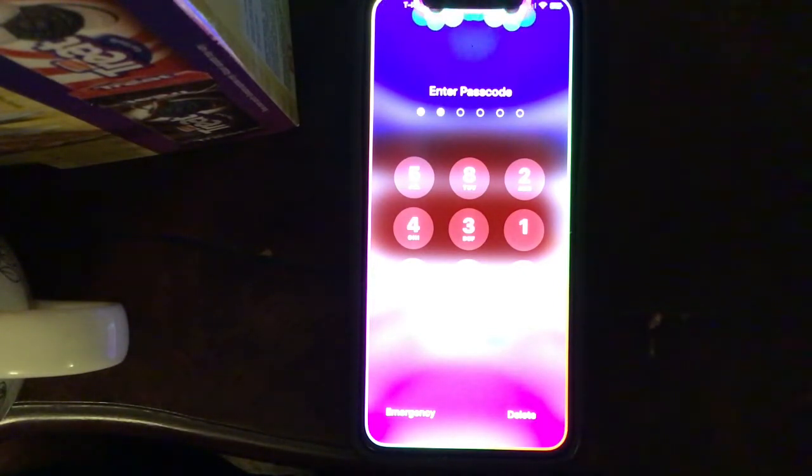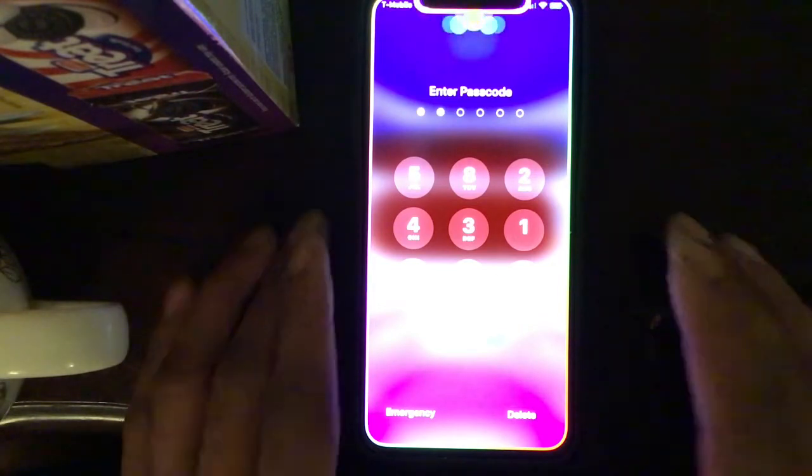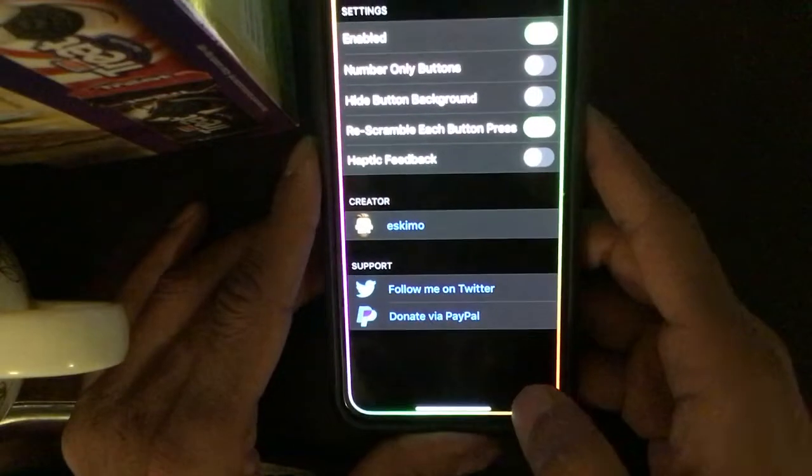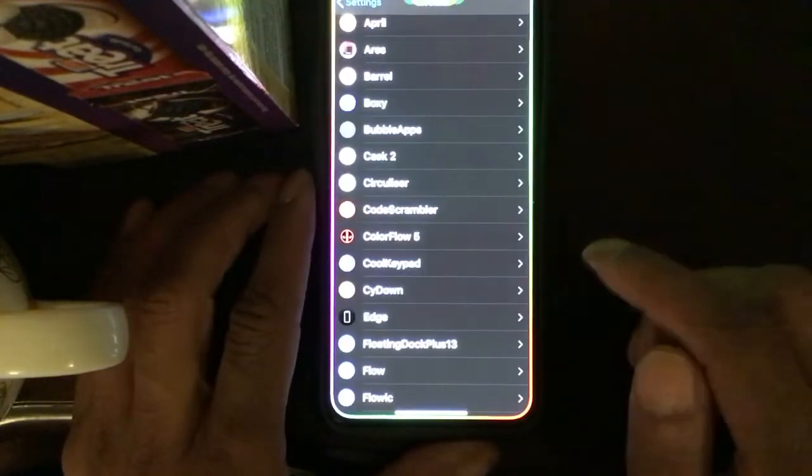Every time you hit a button it crumbles again, so you have to look for it again. It's really nice to mess with your friends or family — a really nice awesome tweak for your lock screen passcode.